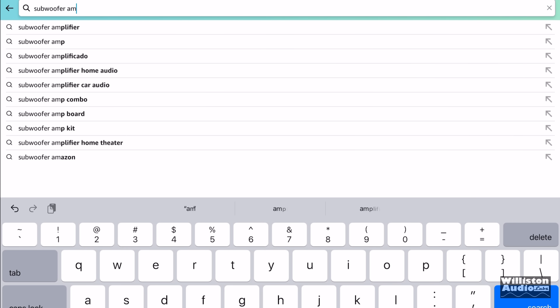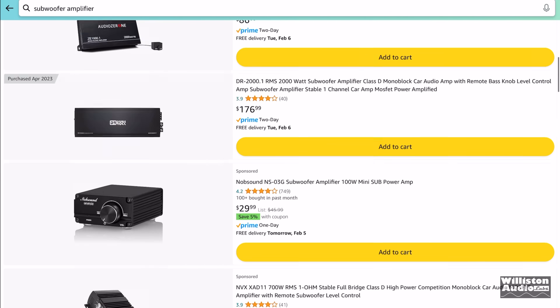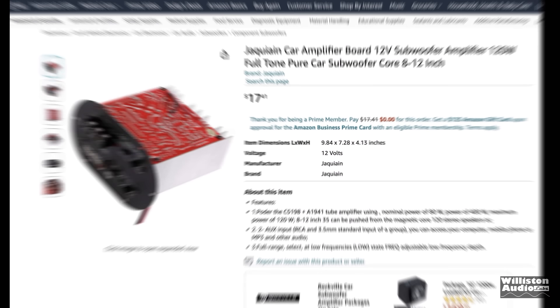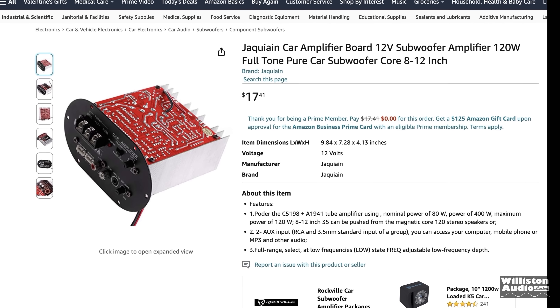Have you ever been on Amazon searching for a subwoofer amplifier? Well, I recently did it. With hundreds of results, I found the cheapest one on Amazon — $17.41.